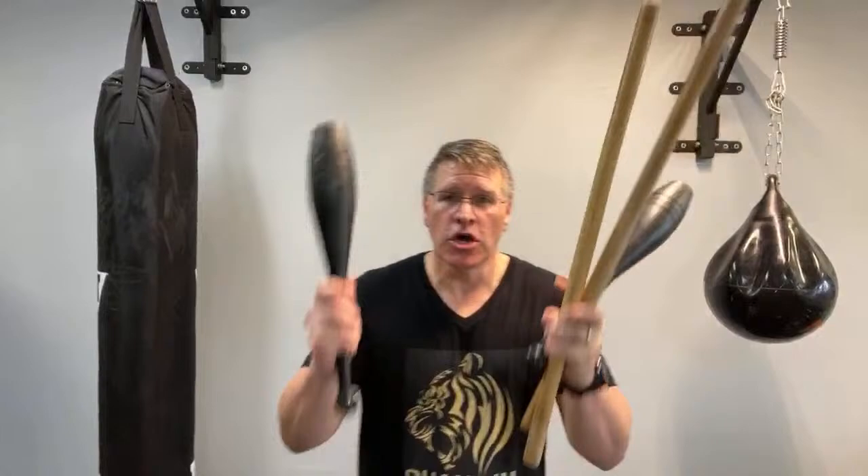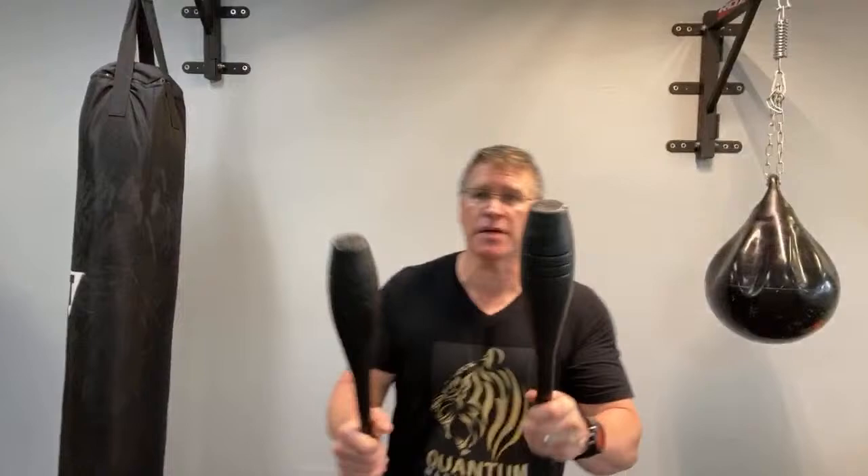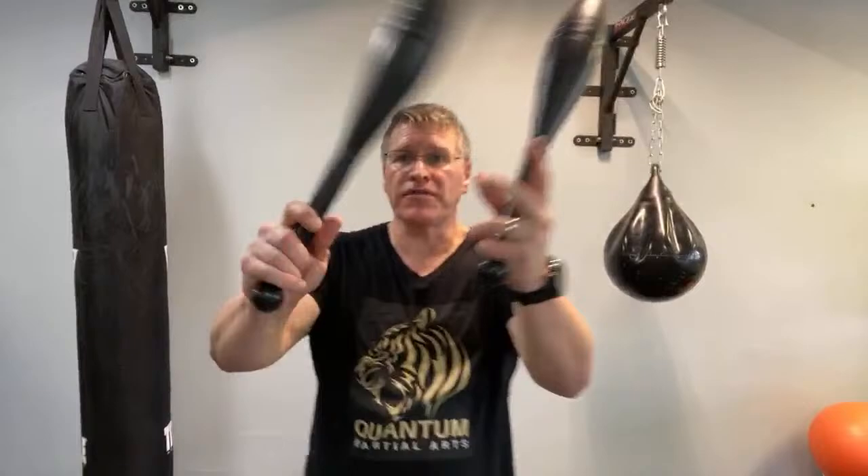You're going to start with clubs first. These are called Indian swinging clubs or Indian clubs — an ancient tool. Historically, a king or prince in India might carry one to collect tribute or taxes. We're going to use these to warm up your shoulders and arms. You'll go back and forth between striking motions, defensive motions, thrusting motions, jabbing motions, and arm and shoulder strengthening.